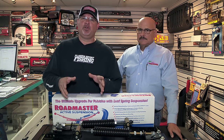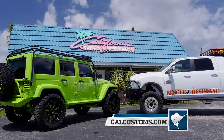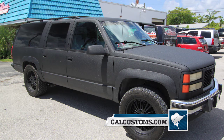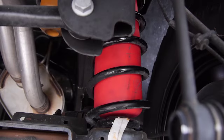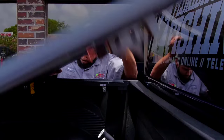Hey guys, I'm Captain Mike. I'm here with Ed Federkile at California Customs Sport Trucks. You guys know Cal Customs right here in Fort Lauderdale — this is the place to go. These guys are going to convert your ordinary stock tow vehicle into the vehicle that you've wanted all along: suspension systems, tires, rims, LED lights, audio and security systems.